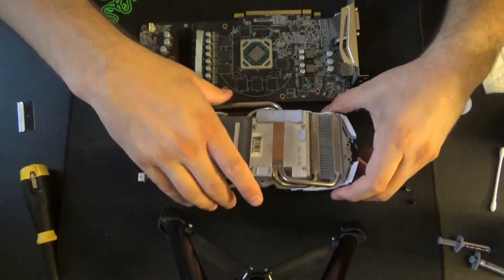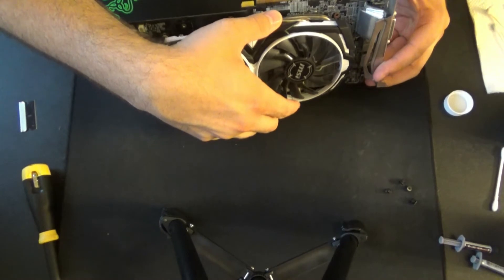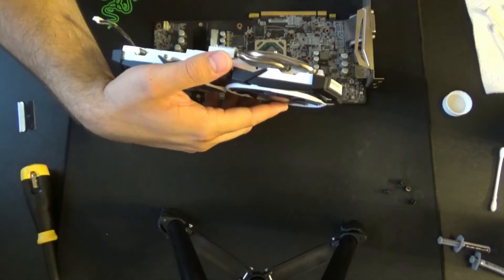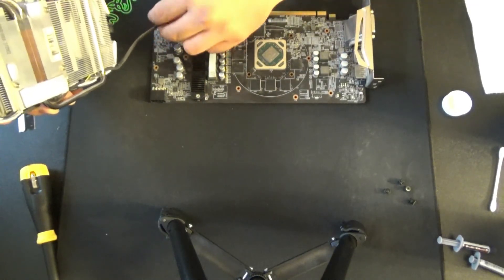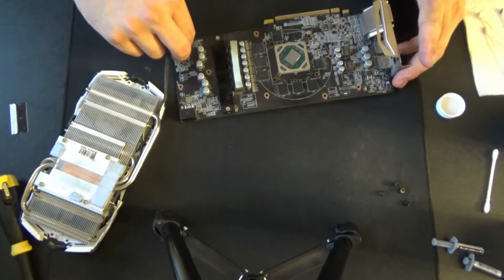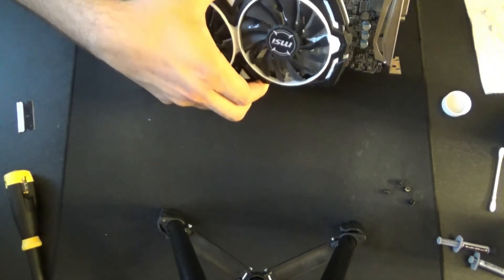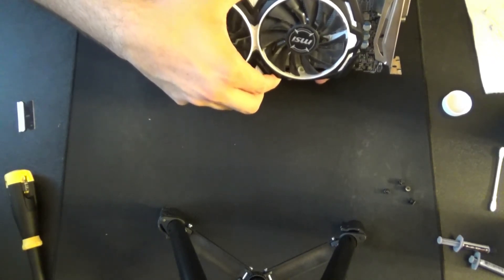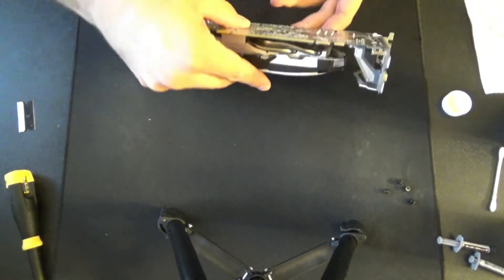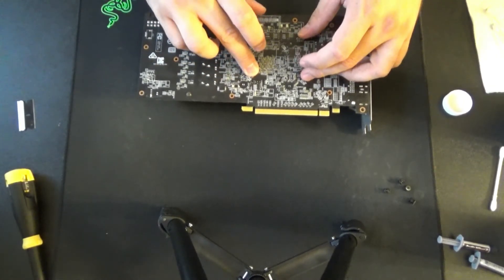All right, now the moment of truth — can we get everything lined up again? I really hope we do. Fan first, then the lineup — we're going to get everything set fan first, just because I'm not sure what that connection is going to look like once we get the heat sink back on. There's that — all right, and now for the fun part. There we go — let's get those screws in.